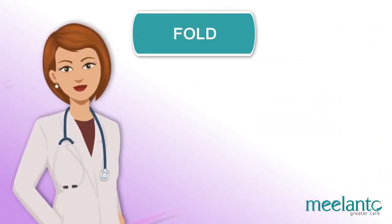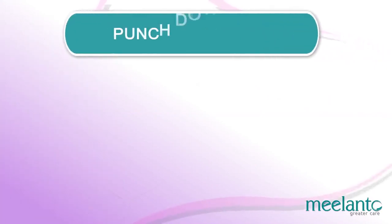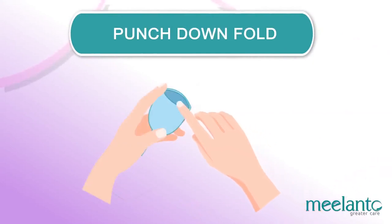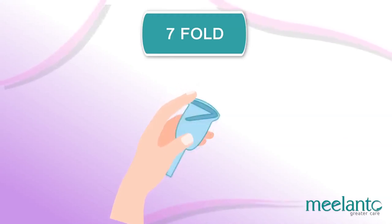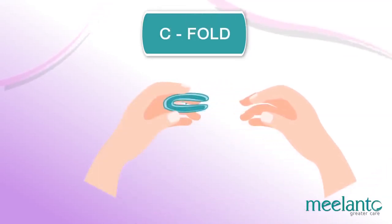There are various folding methods — experiment with each and find your favorite. Punch down fold: push the rim down to the base and punch the cup together. 7-fold: fold the cup closed and bring one top corner down diagonally to the opposite bottom corner. C-fold: press the sides of the cup together to form a C-shape.